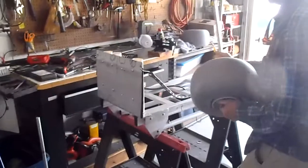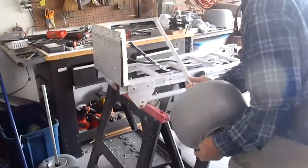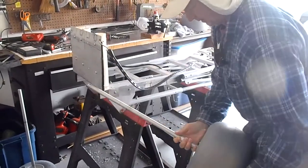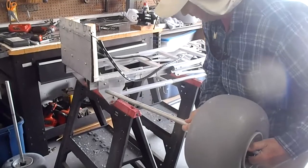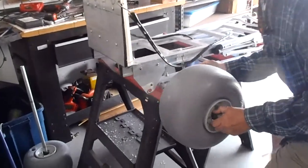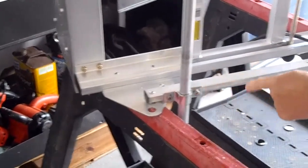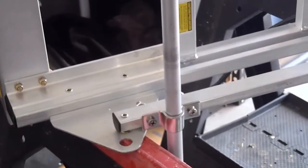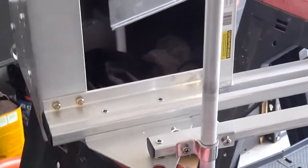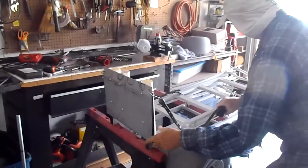A lot of times you get what you pay for — that's the moral of that story. It's really easy: you just put the bushing on here. They give you different bushings and the exact hardware you need. We built this on a Costco handcart.